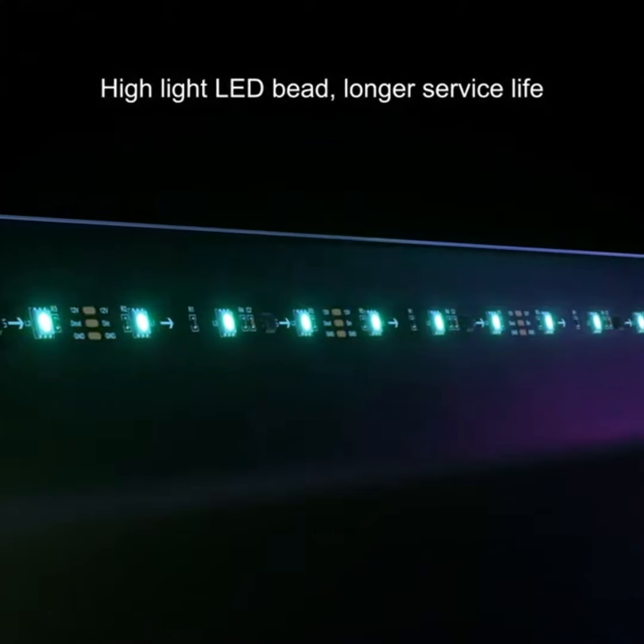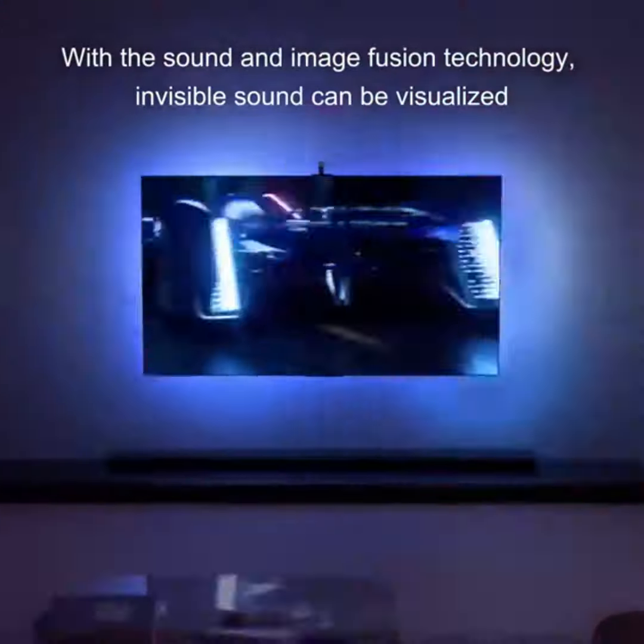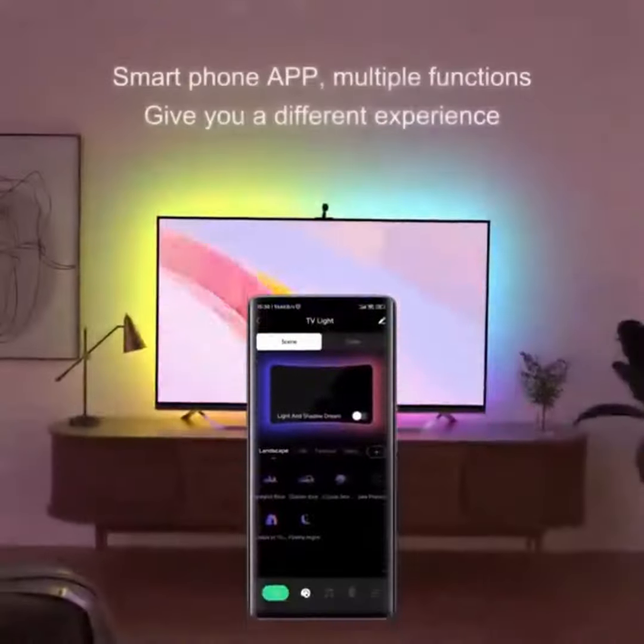Perfect for movie nights, gaming, or just relaxing at home. It's not just TV, it's a full sensory experience. Turn your space into a cinematic wonderland and impress everyone with this stunning visual upgrade.